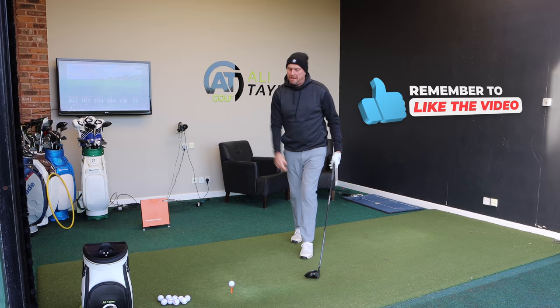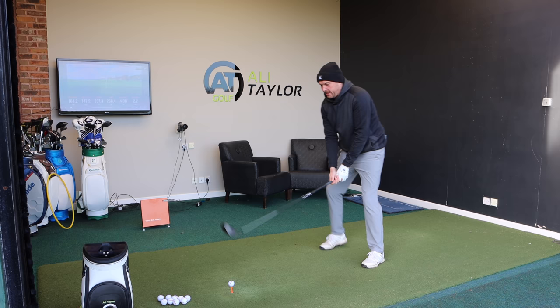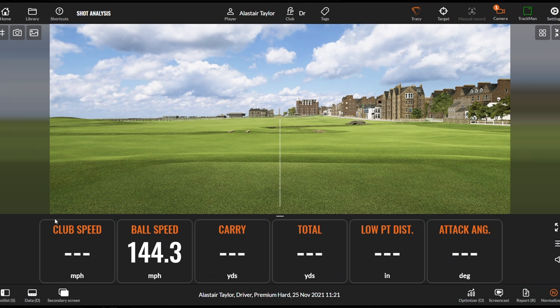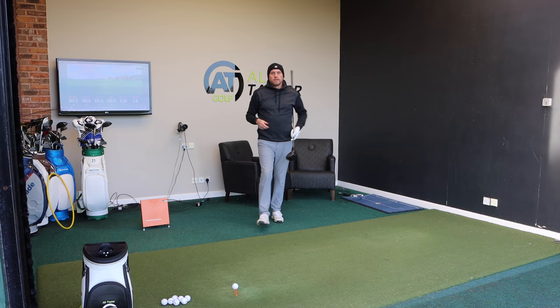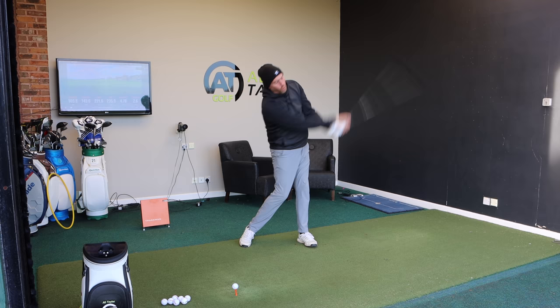Let's do another one and see if even with that first tip we can get a little bit more speed. Club head speed jumped to 105.8, 143.6 ball speed, only 221 carry — ball speed dropping off because of strike — but low point nearly 5 inches behind and 2.6 degrees up. We can see just with that first change — feeling like I keep my back to the target a little bit more — we're starting to get the legs and hips unwinding, then the torso follows, so sequencing is becoming better and we're picking up speed.